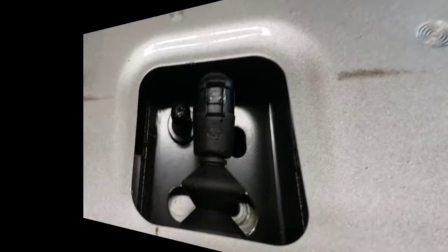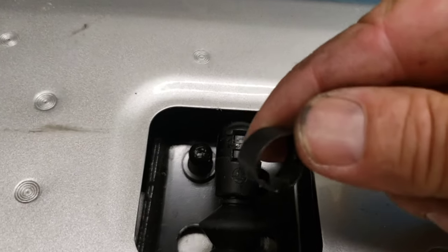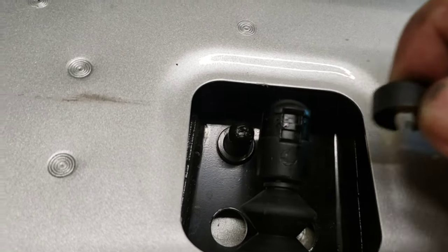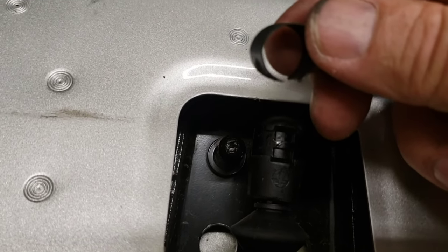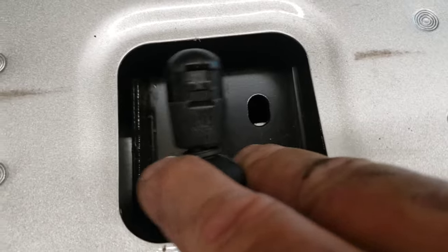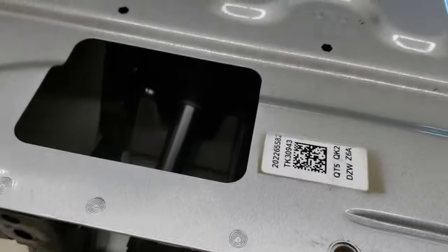I popped this little clip off the top — it was right there. I got a screwdriver underneath; there are two little places on either side that you can take that off and just pop this little clip right off. You want to do it with this down because there's no pressure on it — just makes common sense.